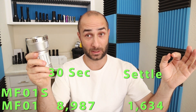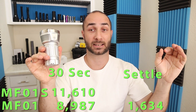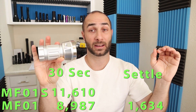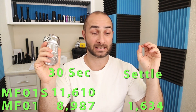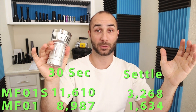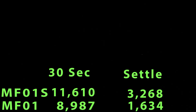For the new 15,000 lumen SST20 version, I got 11,610 lumens. The turbo timer kicked in a little sooner — it started at about 30 seconds because we're at higher power. However, after it had all settled, I still had 3,268 lumens. So not only did we gain a couple thousand lumens on the front end, even after the power has settled down and the turbo timer is done doing its thing, we still have more output.